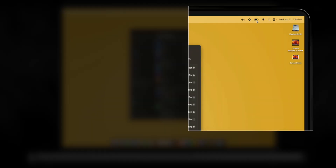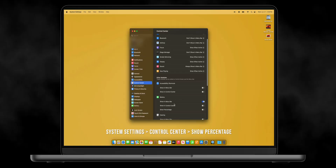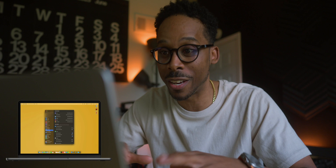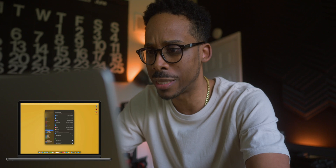I can see a visual of the battery but I can't see the percentage. If I go into the Control Center and under Battery click Show Percentage, now I see exactly how much battery I have left — I'm at 77%. This computer has been sitting in standby for a while because I've been very busy.